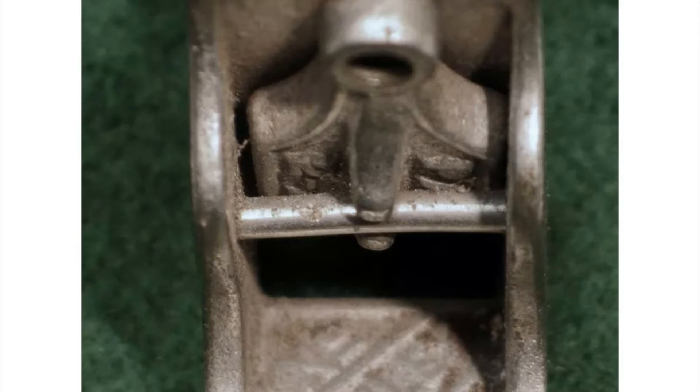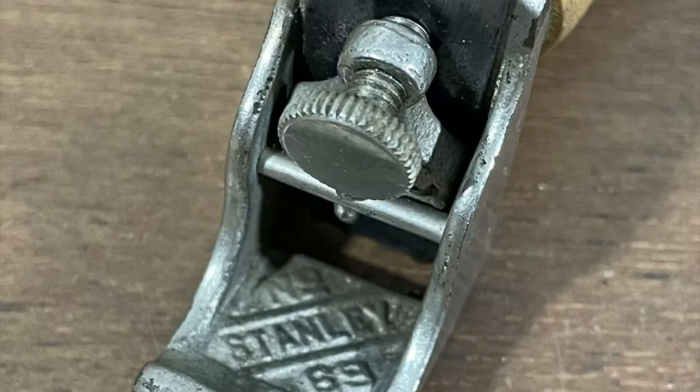It's kind of like the 66, whereas the 66 does have an option for a fence being added to the bottom to guide it, the 69 does not have this option. The expectation was that as you use the 69 freehand, you would be able to bead freehand and not necessarily just in a straight line.